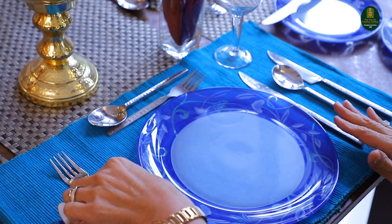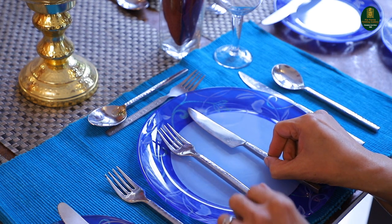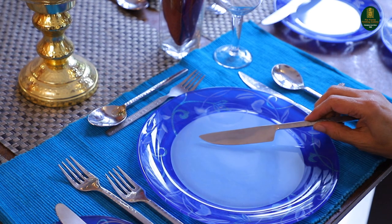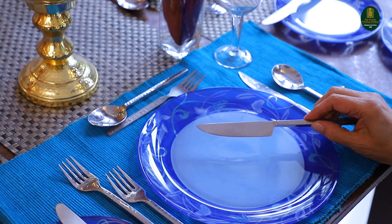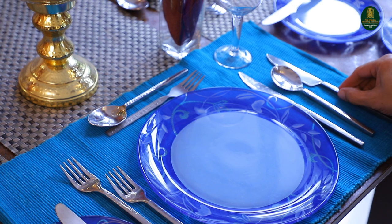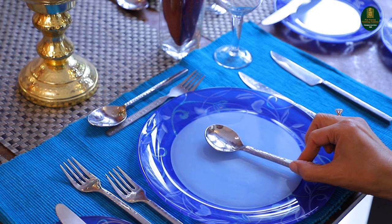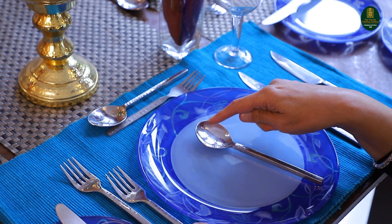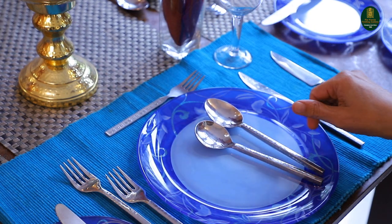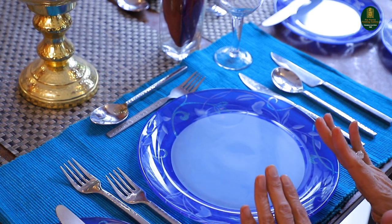Now we have a Caesar salad here. So we have a fork and a knife on the outside that we could use to cut — the knife is used to cut the iceberg lettuce. The second course is your soup spoon, which takes care of all the soups. It's slightly rounded compared to the other dinner spoons that are oval in shape. We use cutlery from the outside to the inside.